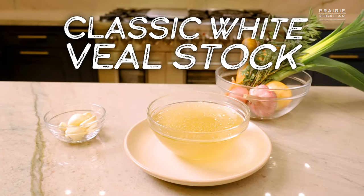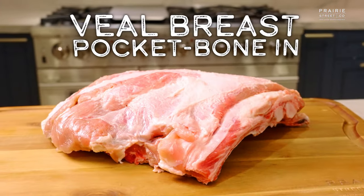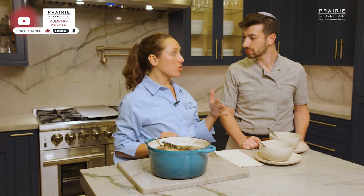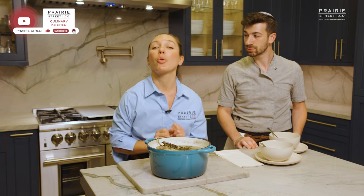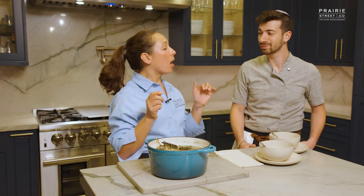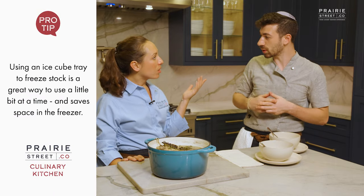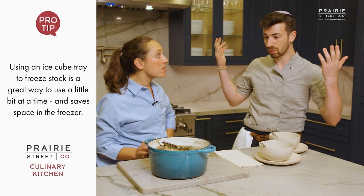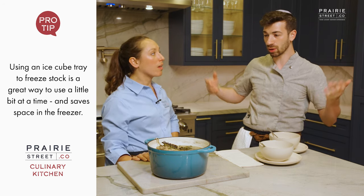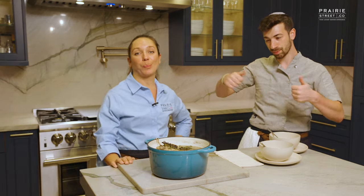So there you have it — our white veal stock, done with the bones cut off the veal breast pocket bone-in. Delicious. That's it, super simple. A couple of things you can do with this before you head to prairiestreet.co to order the veal breast pocket and make it yourself: you can freeze this for up to six months. A great tip — freeze it in an ice cube tray so you can just pop it out, whether you're drinking it, throwing it into rice, adding it to your challah, or making a sauce for date night at home. Whatever it is, just pop it out and you're good to go.